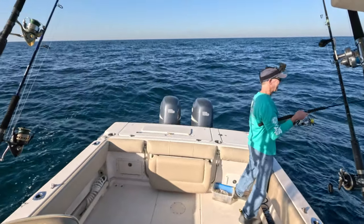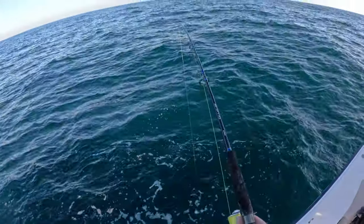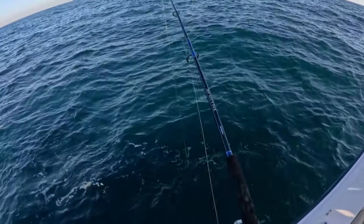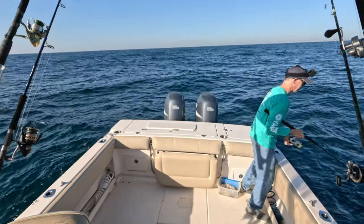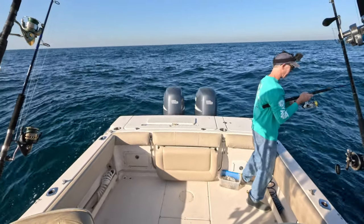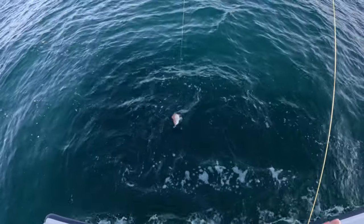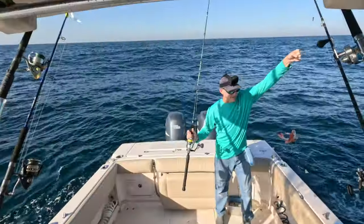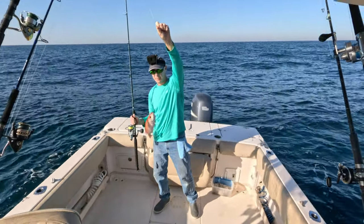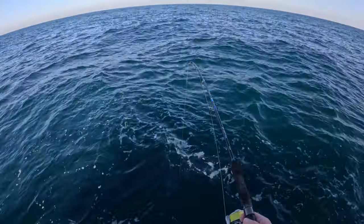Okay, we got one! He kind of doesn't feel like a red snapper. If you've been watching my videos recently, you know I've just been only catching red snapper even though I've been trying to catch all kinds of other things. This might not be a red snapper - he's not pulling quite as hard. Let's see what we get here. It's a vermilion! This is a little vermilion snapper, also called a bee liner. We can keep these - they only have to be 10 inches and we can put 10 in the box.